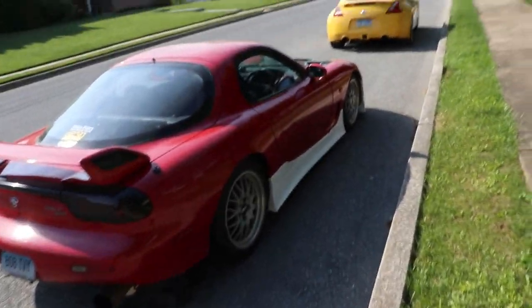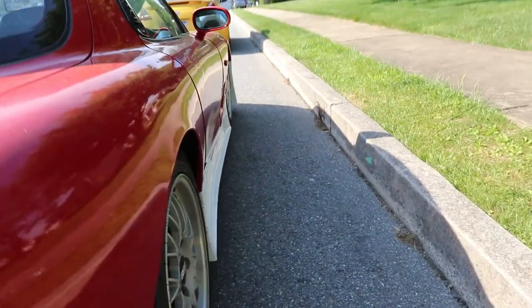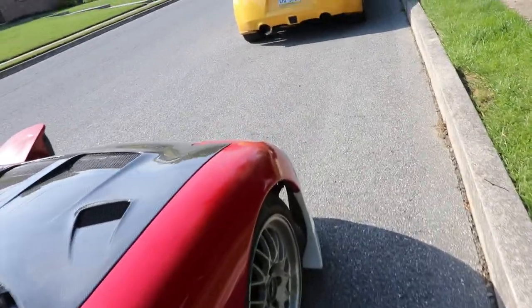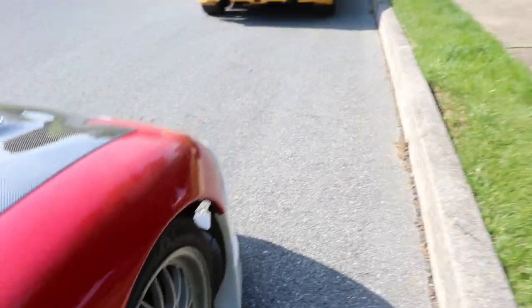We're finally changing out these wheels. That fitment is pretty whack, not gonna lie. Especially up front — look at that. Can't be having that.